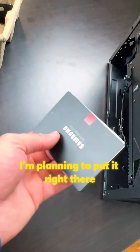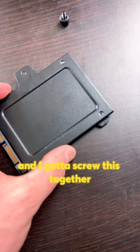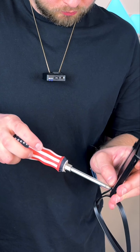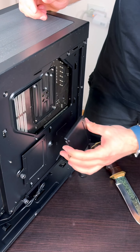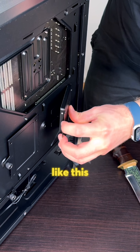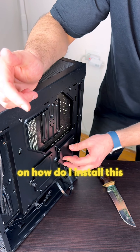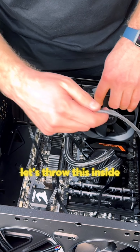I think it's time to take care of the SSD. I'm planning to put it right there. Unscrewing this — I gotta screw this together. Couldn't find the screws I needed for a while, but I think it's these ones. I don't know how to secure this. Guys, drop a comment below on how to install this. I completely forgot about this cooler — let's throw it inside. Perfect, it's finally secured.